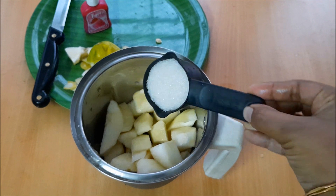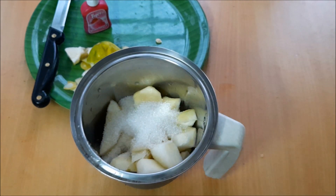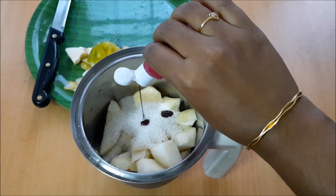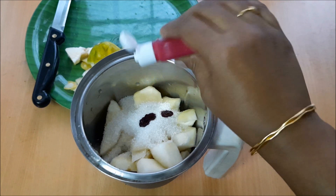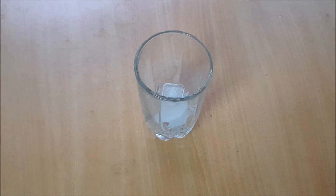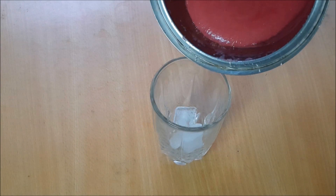I am going to add 4 tablespoons of strawberry extract. I am going to add the color and flavor. I am going to add the ice food.